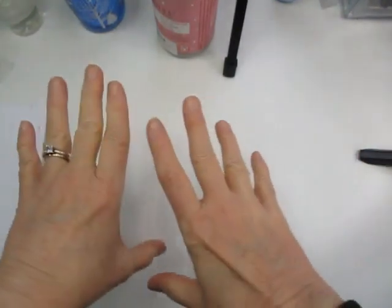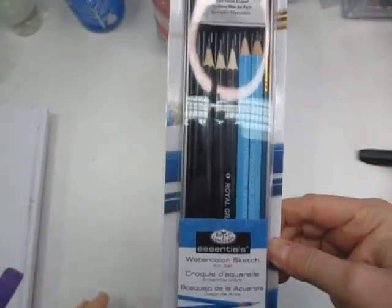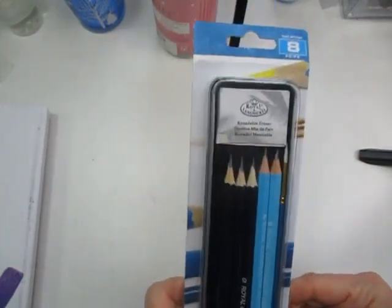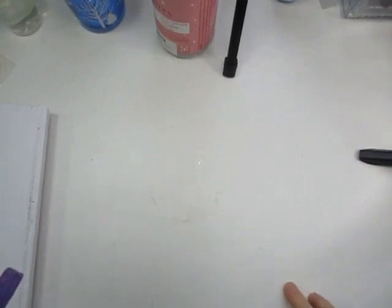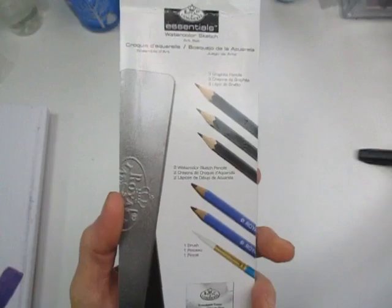Without further ado, let me get started. The first thing I want to show is this small sketch set - these are watercolor sketches from Gabriel's, $2.99 for this set. It has three graphite pencils, two watercolor pencils, a brush, all in a nice little tin, and I believe there's a kneaded eraser in here. Really good buy.